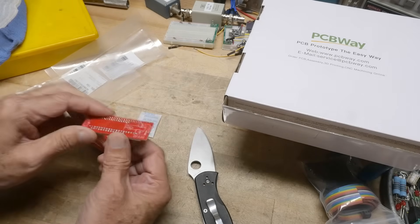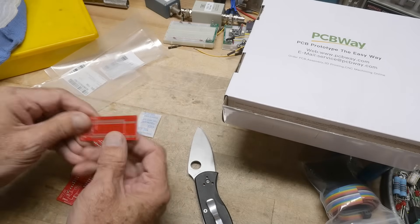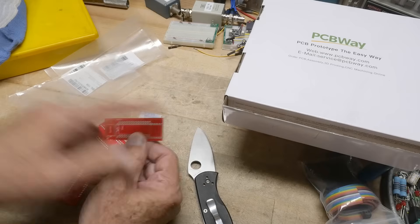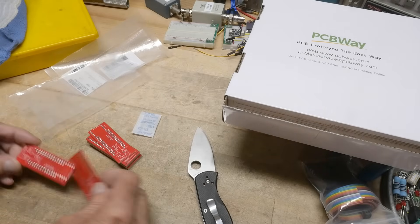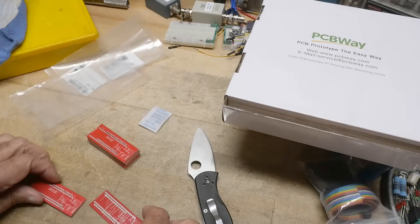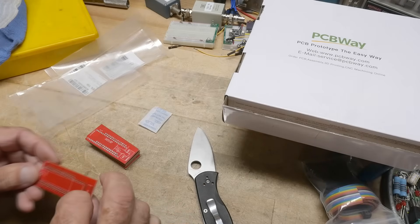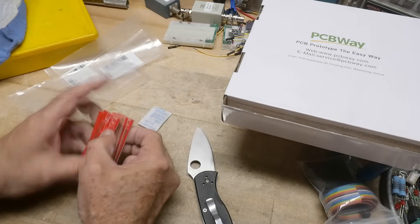So it goes in like a slot and that'll hang over this end. It's basically the same board but with this part moved from one side to the other. I don't want to get these confused, so let me make sure it's right. Yeah, these go together. This is the bad one — put that back over there.